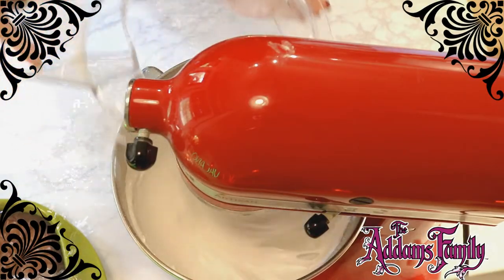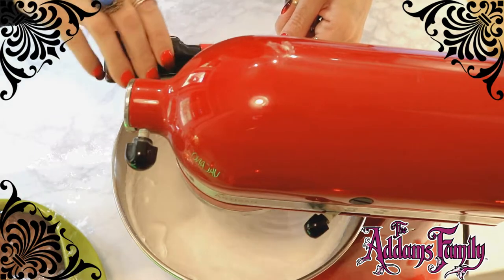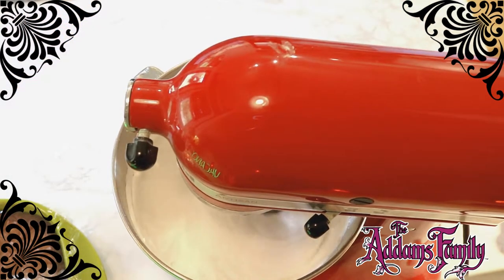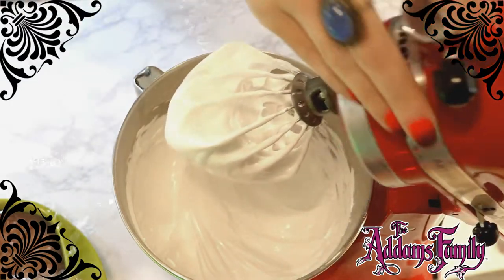I despise anything sweet. I think my deadly nightshade would have the same effect. Yes, yes — add your extract of choice. Lurch used orange here, but I prefer devil's breath. Either way you decide, keep your guests guessing as to what the taste will be.